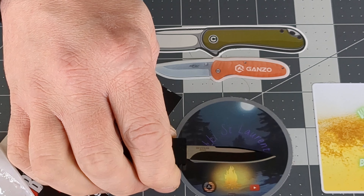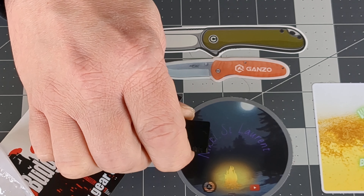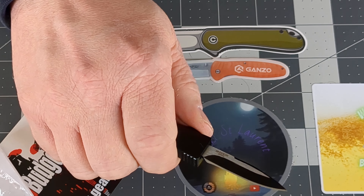I mean, this is not a practical knife. It's not a great knife. It is a fidget toy. But I've got to say, I'm impressed. I was doing this all day yesterday, and it's probably annoying the hell out of you, but regardless, I was having fun.